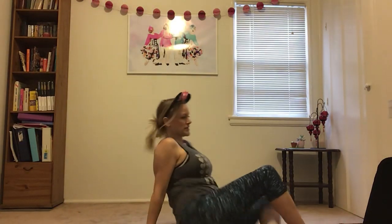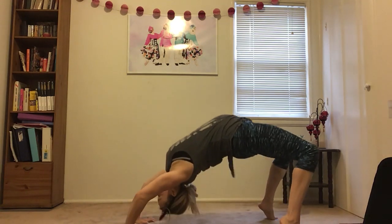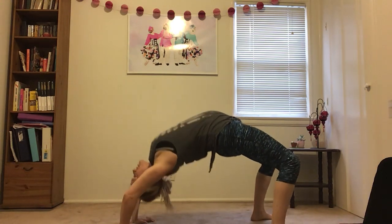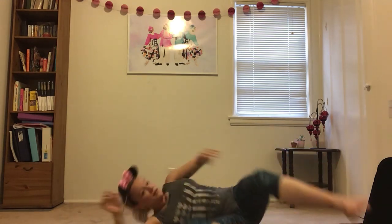We're gonna do a new thing called bridge push-ups. You're gonna push all the way up, then you bend your arms in your bridge, and up and down. You're gonna try to touch your head to the floor. Let me show it to you first — you push all the way up, then you bend your elbows, touch your head, and push back up. I'm not gonna do this one with you, but I'll count it for you.